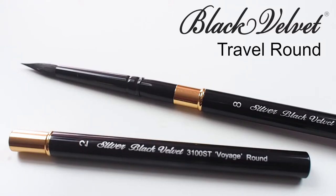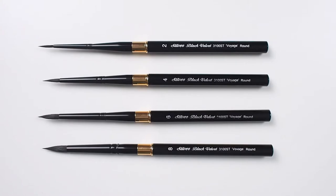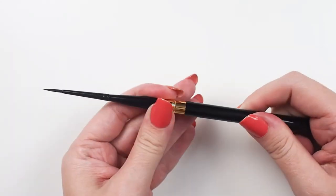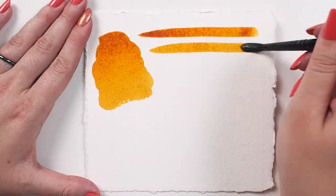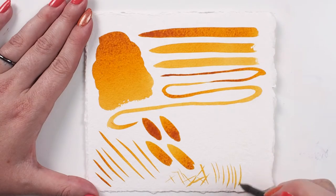The Silver Black Velvet Travel Round is the ideal brush for the artist on the go. It has the same blend of filaments as the regular Black Velvet series. The difference is there's a gold-plated brass fitting in the middle where the handle separates — the head of the brush tucks into the handle for safe storage. It's made with an anodized aluminum rather than wood for added durability.